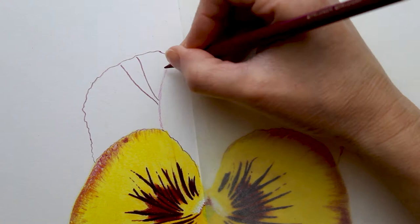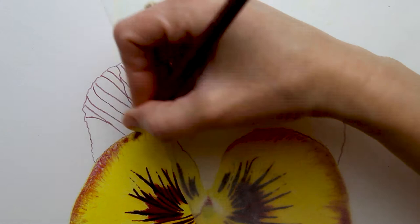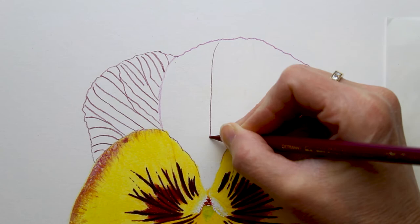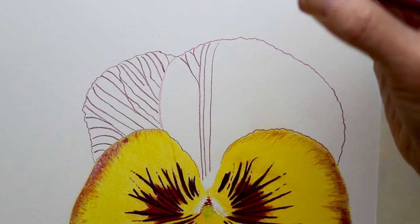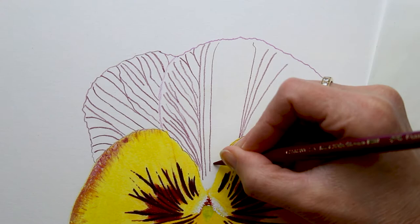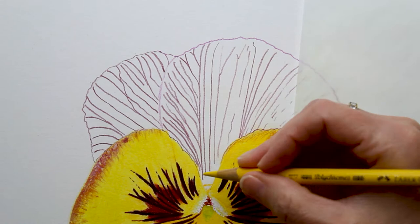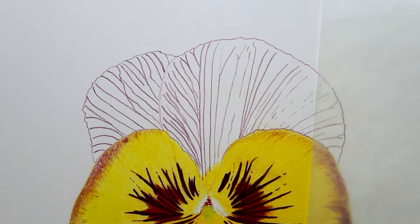Now just working on these back petals — I'm starting by blocking everything in using a Polychromos Magenta. When I say blocking everything in, I mean I am getting these veiny lines in here. In the reference image you can kind of see these through the petals, so they almost look like they're behind. They're not really prominent, but I wanted to block those in first, then come over them with all my other colors and darken them up a little bit later, so they look like they're almost behind the other colors. Getting all of those in first is just a really easy way to work.